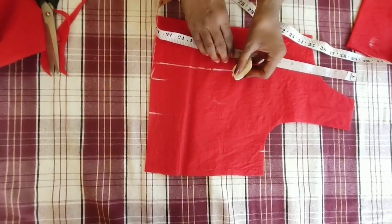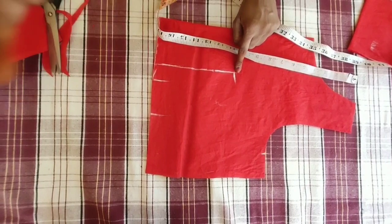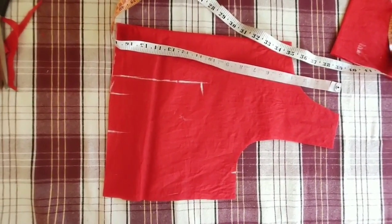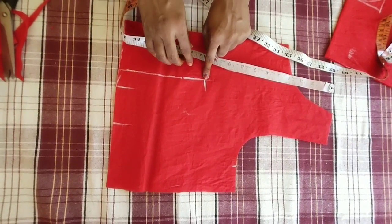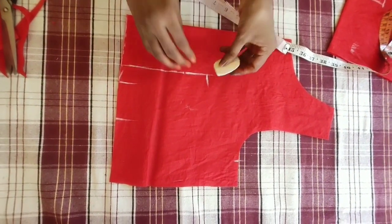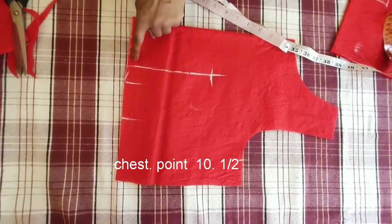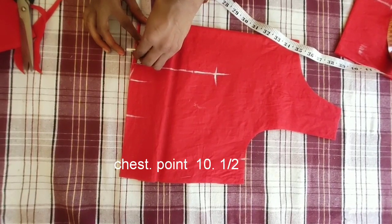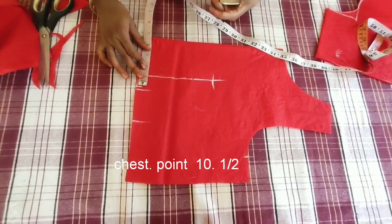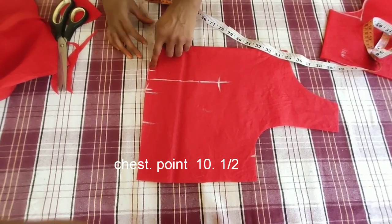We will mark the chest point here. We will mark the darts at the bottom.